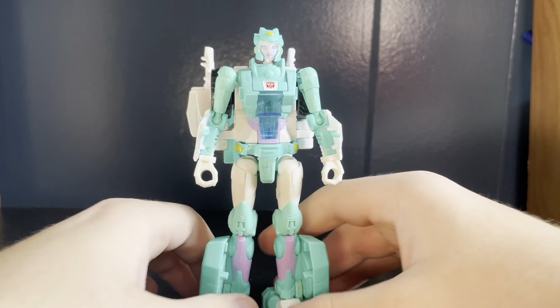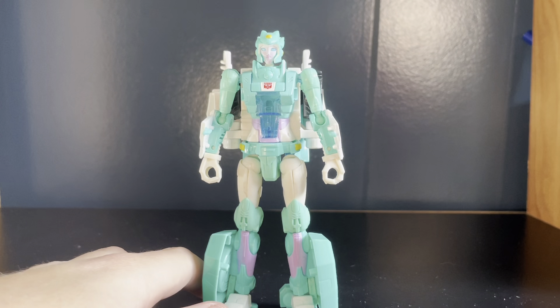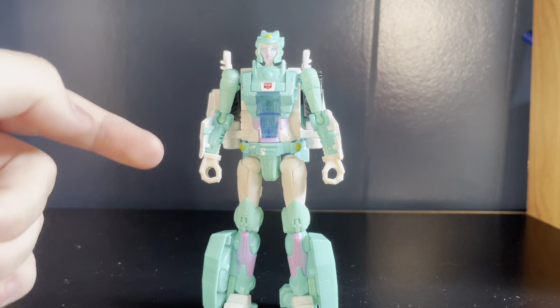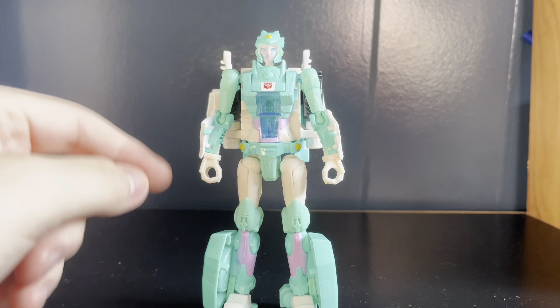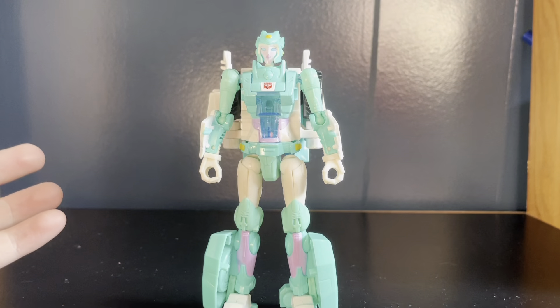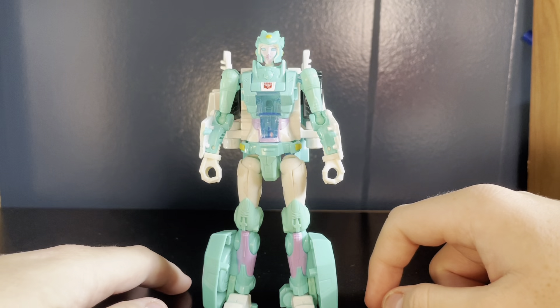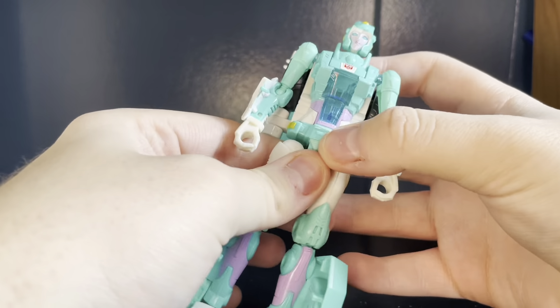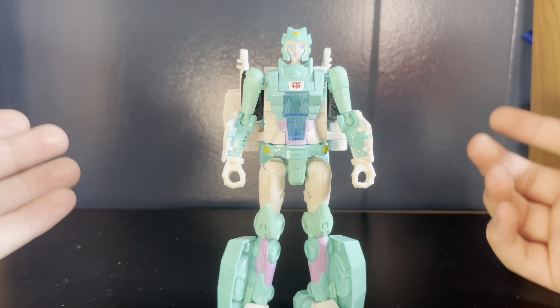This figure is already part of one of the worst Combiner teams, period. Mainly because it consists of four of this mold in the worst Voyager mold of the entire Combiner Wars, Prime Wars era - that being the Alita One mold. From anything I've ever seen about it, that thing looks awful. I've heard it's basically just Silverbolt, but worse. How does that even happen?